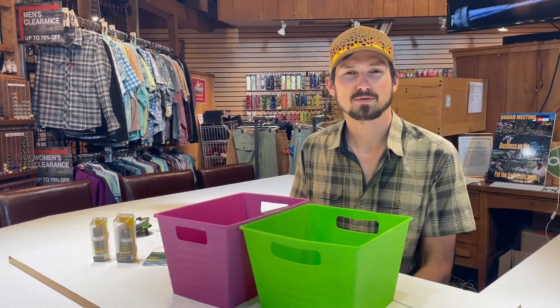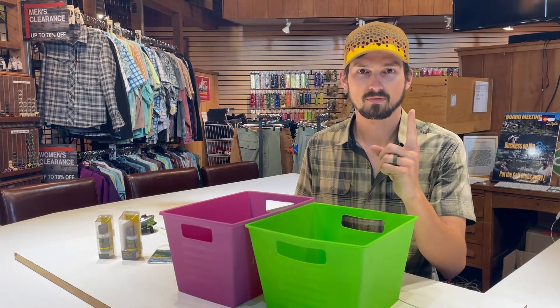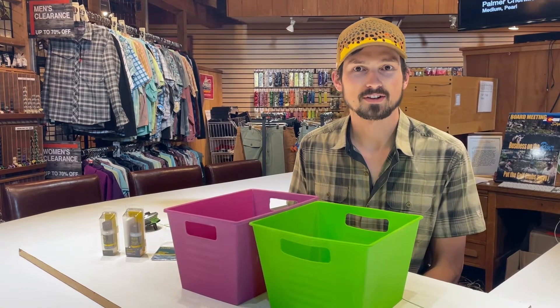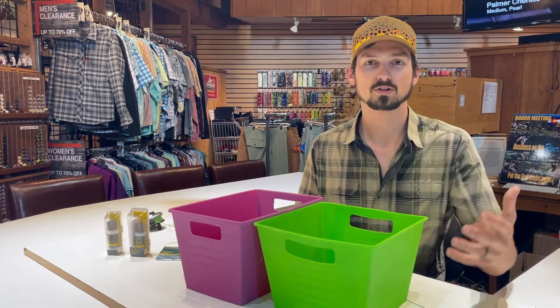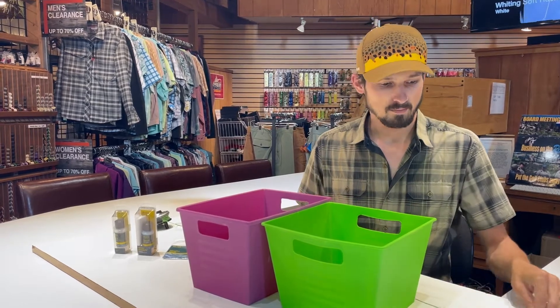Hey everybody, it's Hans here with Anglers Covey. Welcome back to our gear spotlight. Today we're going to talk a little bit about fly line maintenance and care. First and foremost, the most important thing as far as fly line maintenance: don't step on your line when it's on the ground in the dirt. That's the fastest way to get a dirty line and your line is going to start sinking. But what do you do once you get to that part? That's what we're going to discuss today.